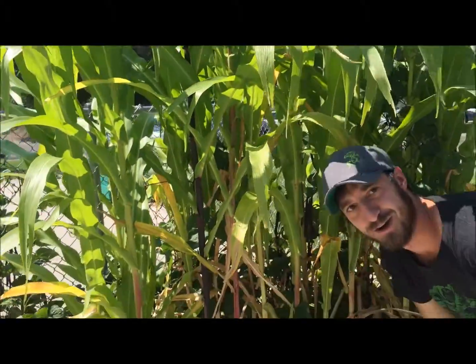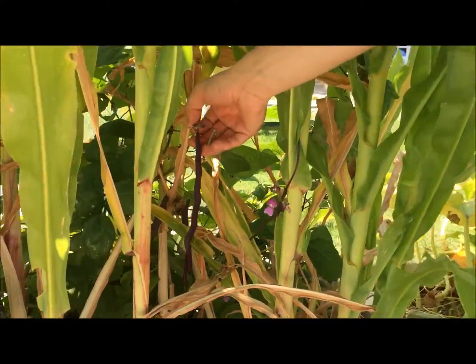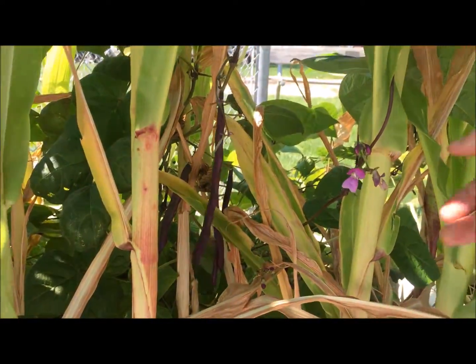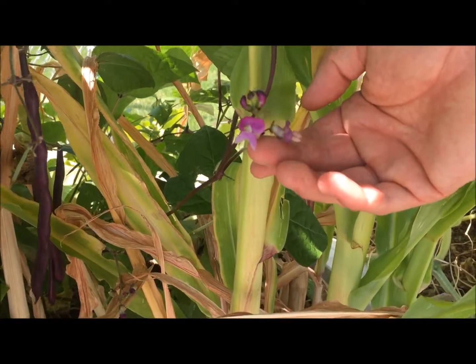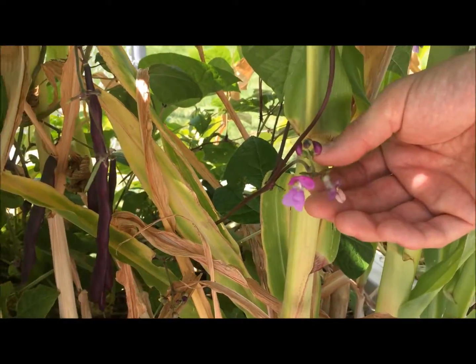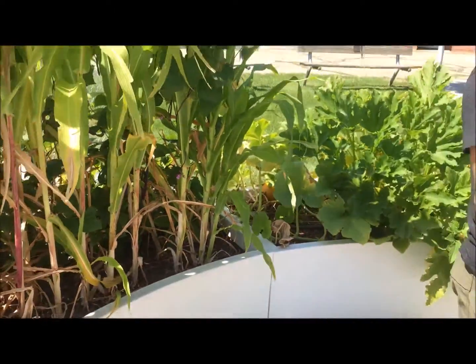I'm going to take a look at these beans all growing up this corn. This is just a great example of how all of these work together, with different types of flowers as well. This is a perfect flower, so we don't have two distinct types of flowers on this plant — it's just one flower that produces the fruit.